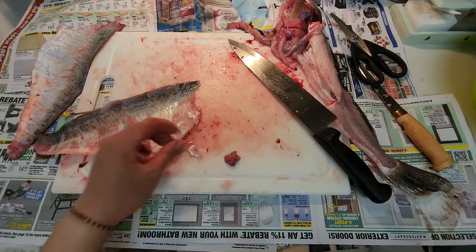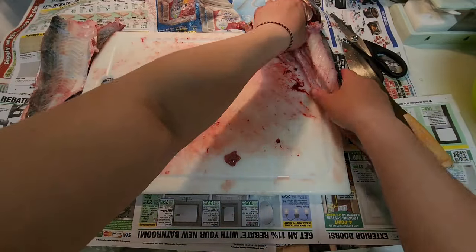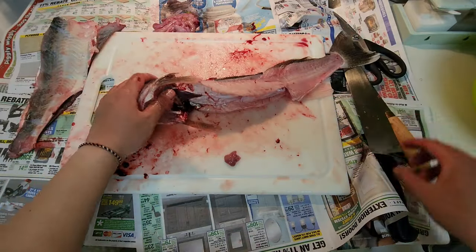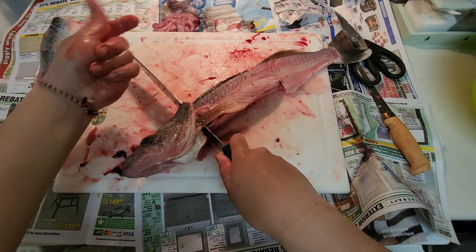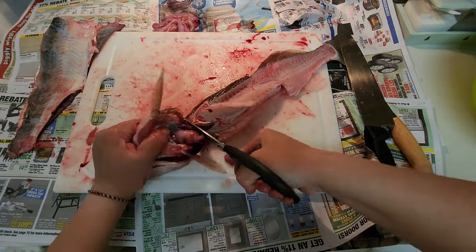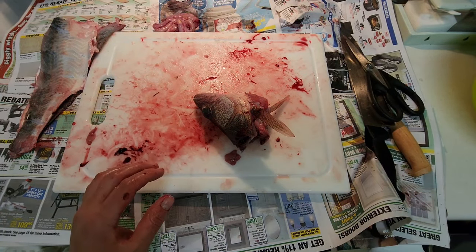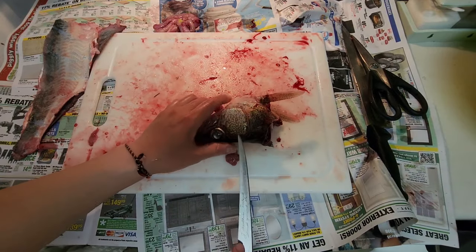Don't throw this away, keep it. No meat left on here, just the skin. I'm going to use the whole fish besides the guts and stuff — that can be trash. This is fish stock — boom, fish stock.